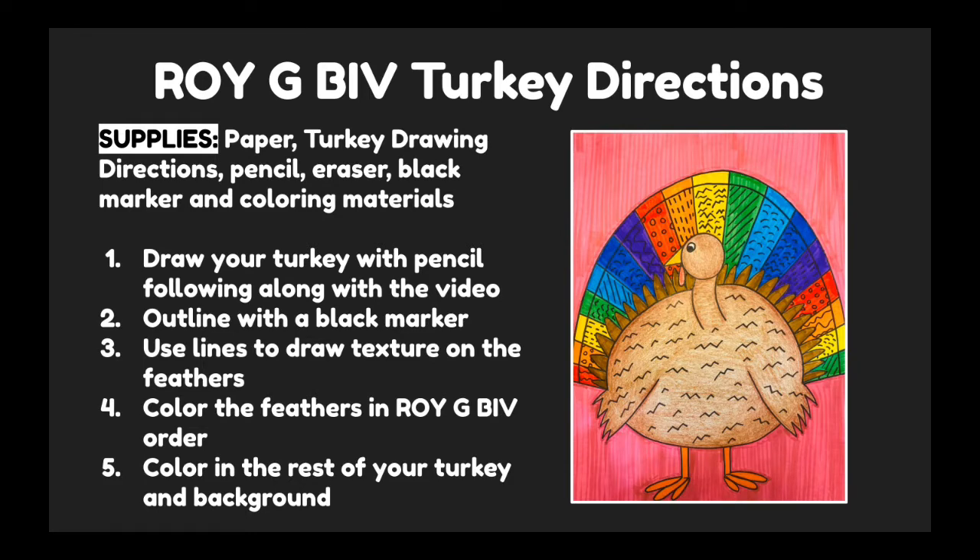First, we'll draw our turkeys with pencil, following along with the video. Then we'll outline with a black marker. After, we'll use lines to draw texture on the feathers. Remember, texture is the way that something feels or looks like it feels, and we can use lines and shapes to add texture to our art. Next, we'll color in our feathers in ROYGBIV order, and then we'll color in the rest of our turkey and our background.